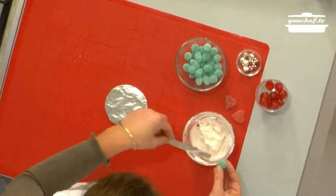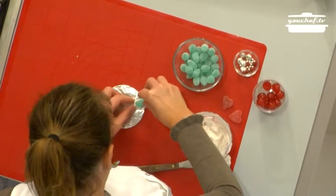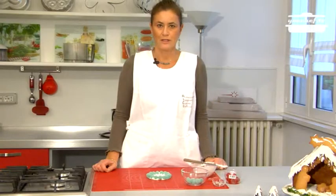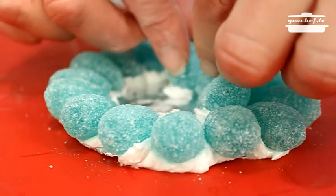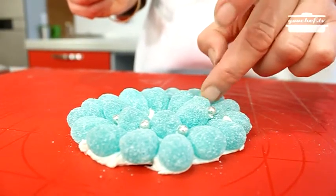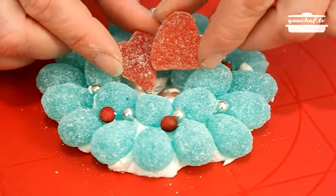Now take the candy and put some icing on the bottom. Continue with the second row of candy. Then decorate with the silver candy. In the middle, put some bigger red candy and the maraschino cherry.